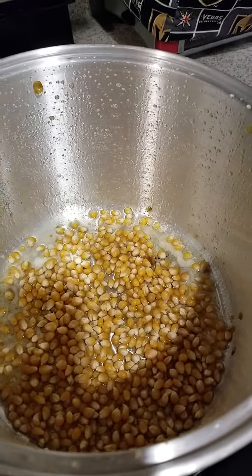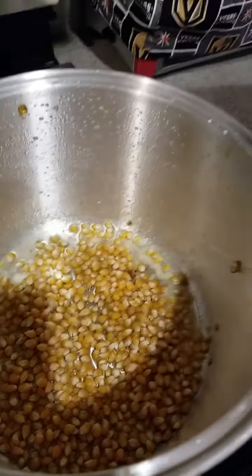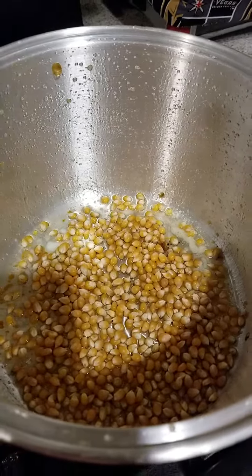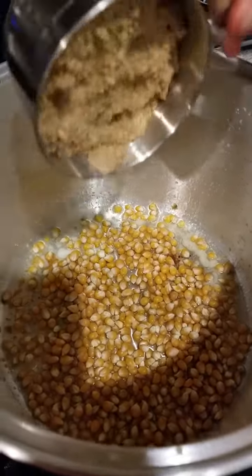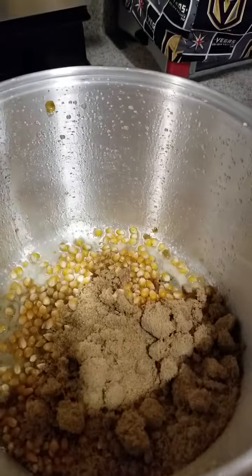We made our kettle corn with white sugar and the plain regular one. Now we're going to make a caramel. We're going to put three-fourths cup of brown sugar, and we're going to cook it, and we'll be back.